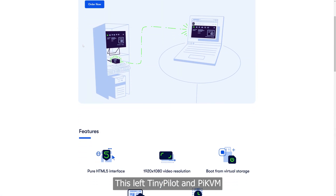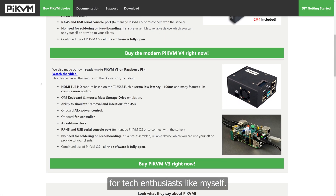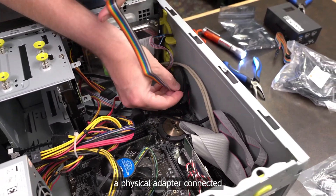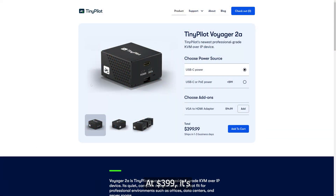This left TinyPilot and Pi KVM as the budget-friendly options for tech enthusiasts like myself. I chose TinyPilot over Pi KVM mainly because Pi KVM needed a physical adapter connected to the motherboard's power pins. At $399, it's a cost-effective alternative to the pricey KVMs. For added flexibility, there's a power over ethernet add-on available for an extra $99. And if you're using equipment that only supports VGA, you can get an HDMI to VGA adapter for just $14.99.